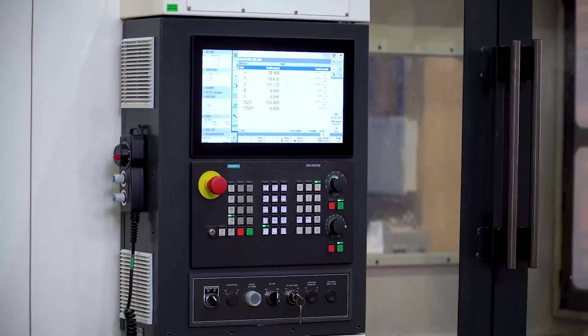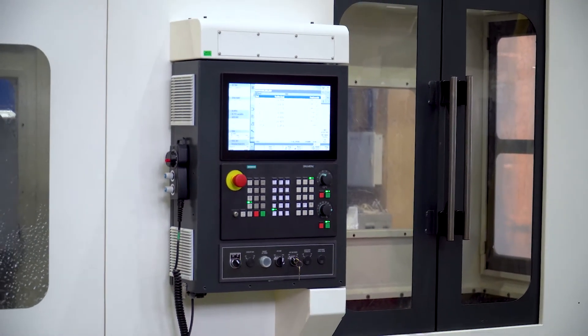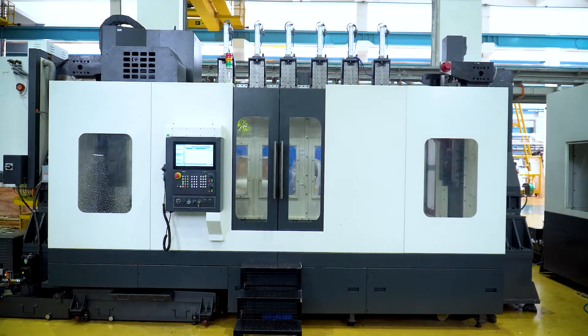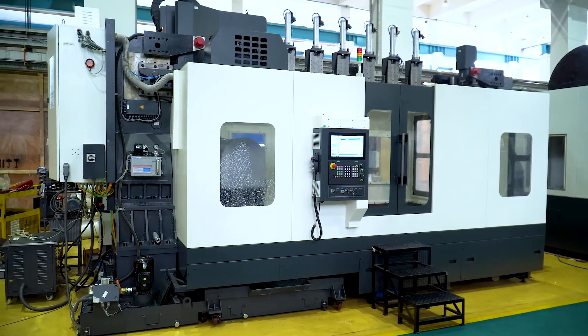This machine has an 840 DSL Universal Controller by Siemens. The dimensions of the machine are 6 meters in length, 3.5 meters in width, and almost 4 meters in height.